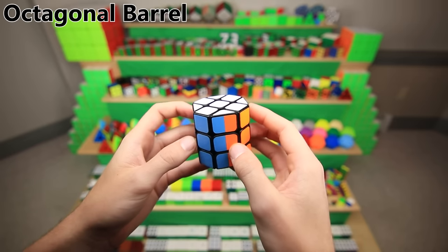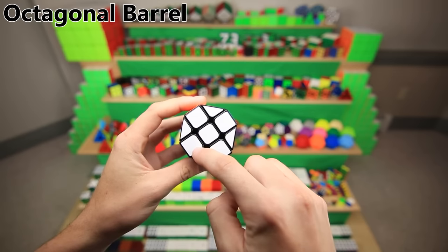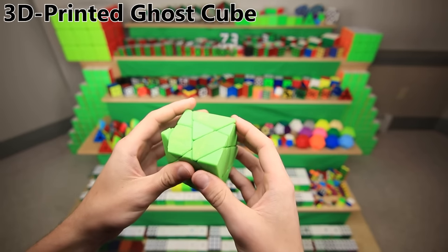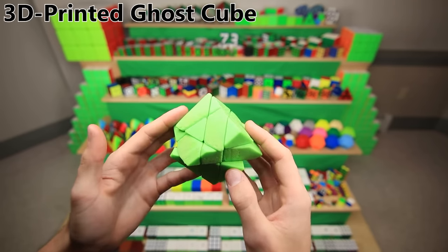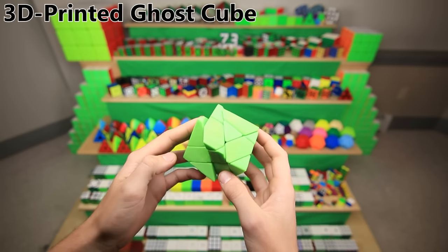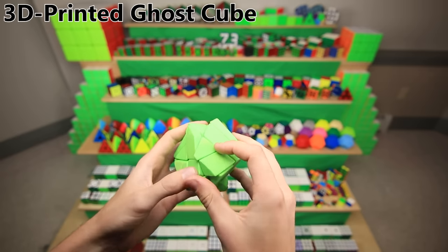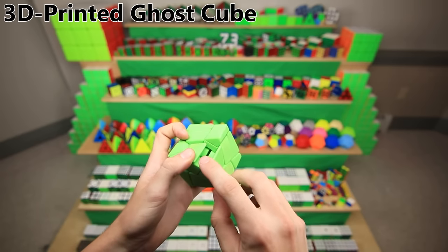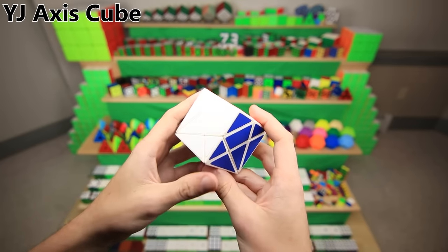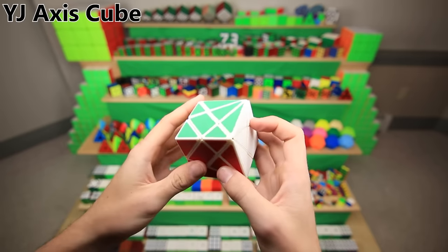This is an octagonal 3x3 barrel — basically a non-circular barrel, so it's actually an octagon on the outside. This is also a 3x3 shape modification, but not one that I made. I 3D printed the parts from someone else's design, and this is a ghost cube. It's actually a little bit offset in the solved position, which makes it incredibly hard to solve. It has the mechanism of a Rubik's brand on the inside and the hardware of a Dayan Zanchi. This is a YJ axis cube, also a 3x3 shape modification — it's literally just a 3x3, just in a very weird shape.